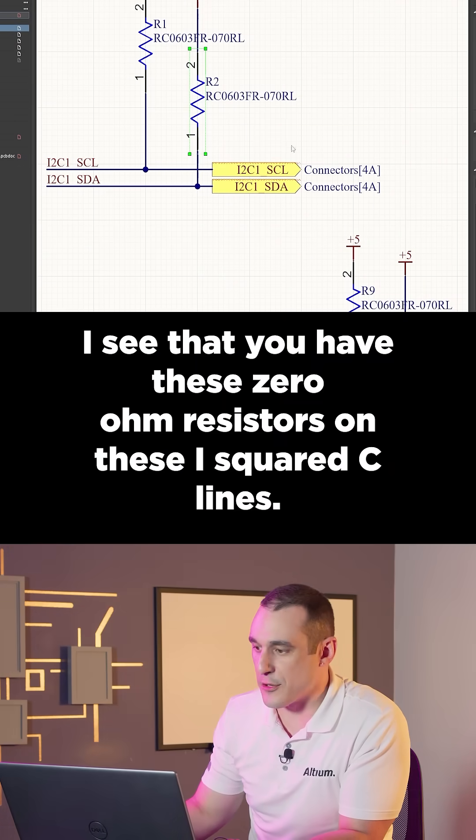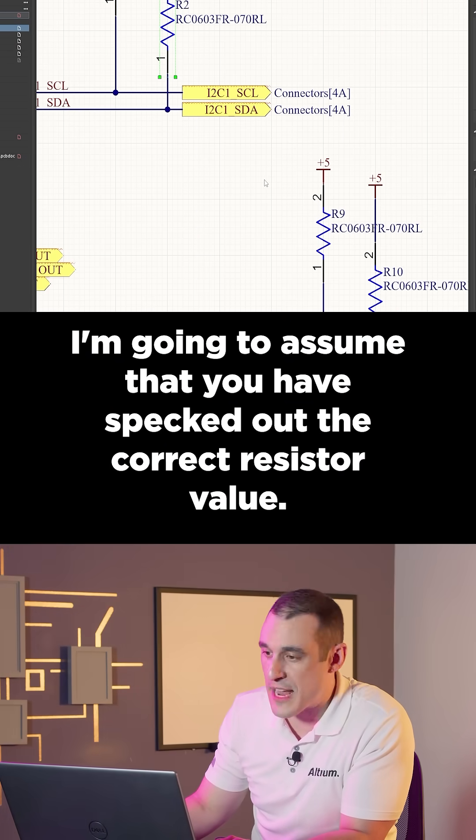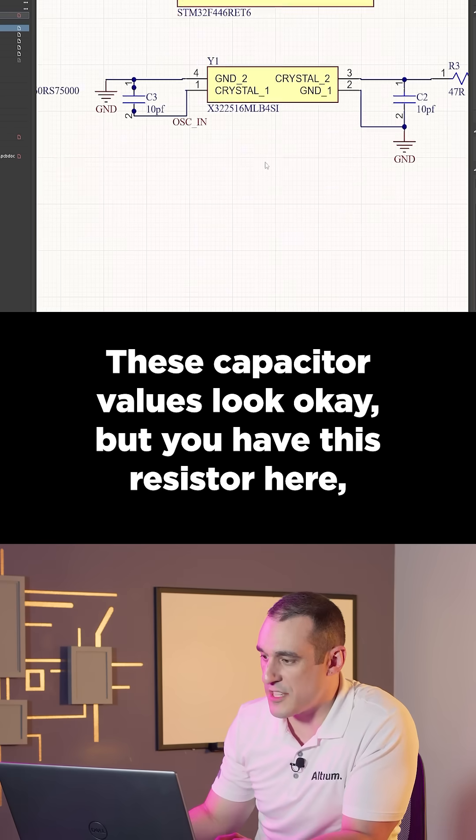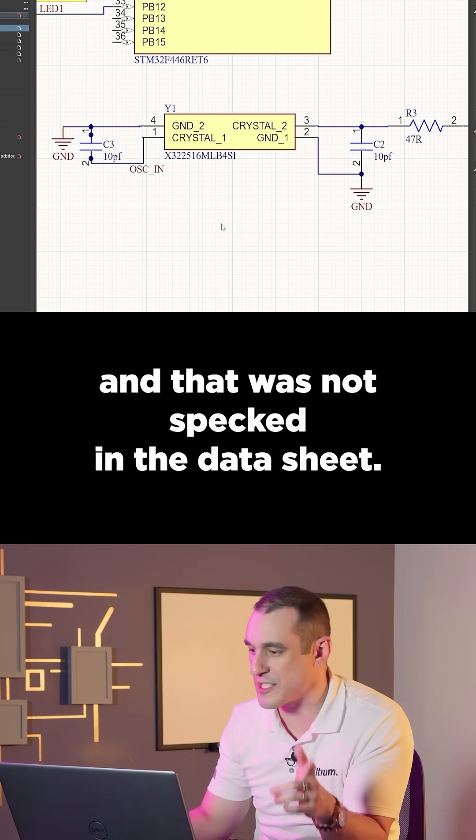I see that you have these zero-ohm resistors on these I2C lines — I'm going to assume that you have spec'd out the correct resistor value. These capacitor values look okay, but you have this resistor here that was not spec'd in the datasheet.